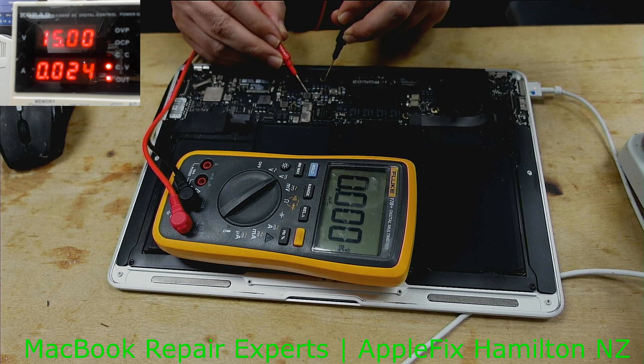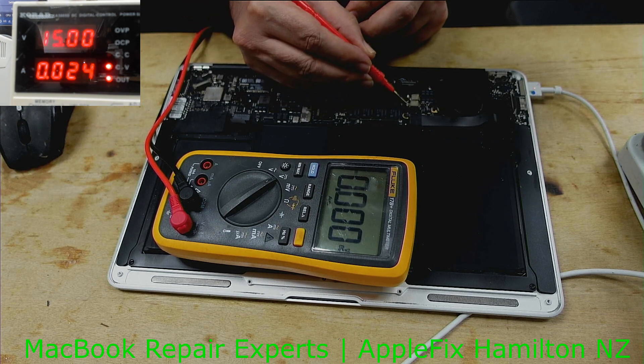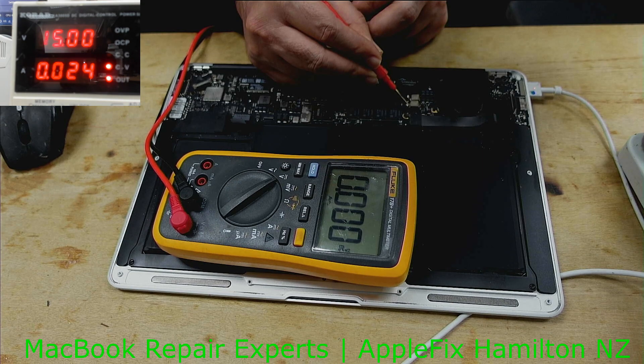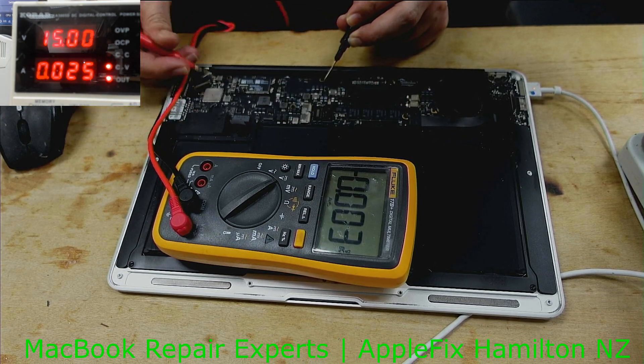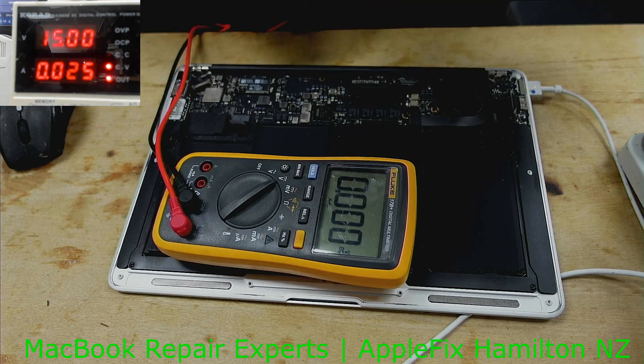The 5 volt rail is missing, the 3 volt rail is missing, and CPU power is missing. At least we have G3 hot. Let's look at the board.